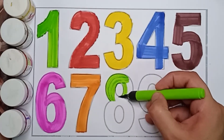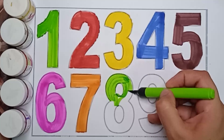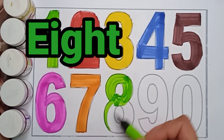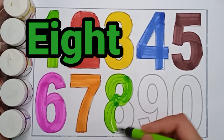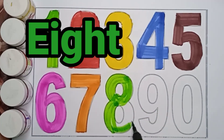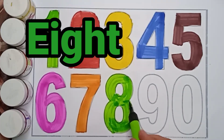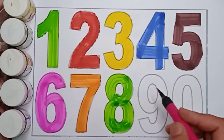Next number is 8. Green color, 8. Green color, 8. Green color, 8. E, I, G, H, T. 8. Green color, 8.